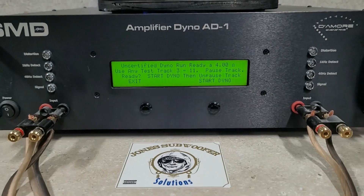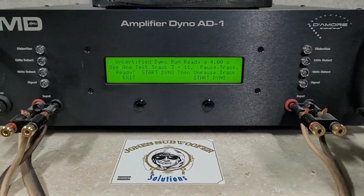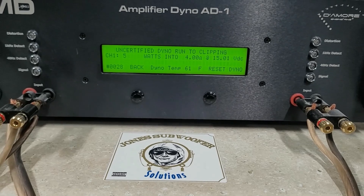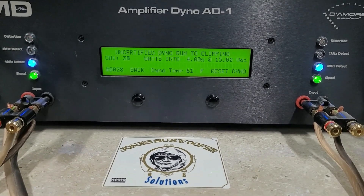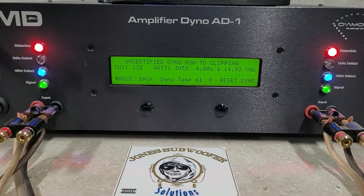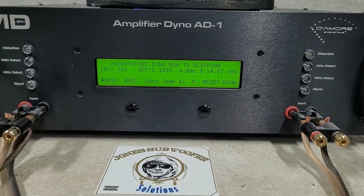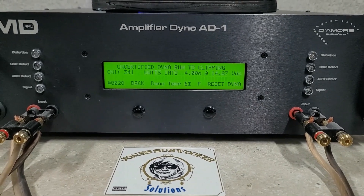We'll go back and try a 4-ohm run — starting at 15 volts. Four ohms was rated at 180 watts. We get 340–341 watts into 4 ohms, dropped to 14.87 volts.